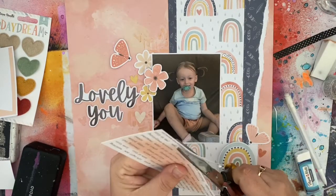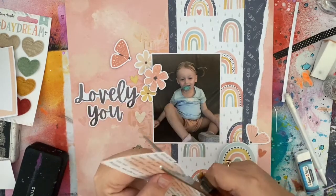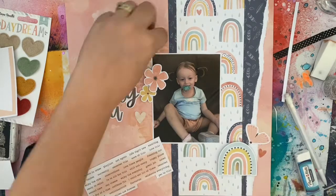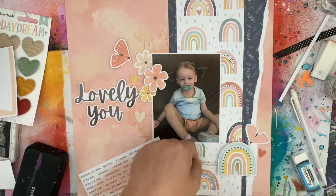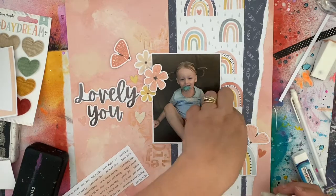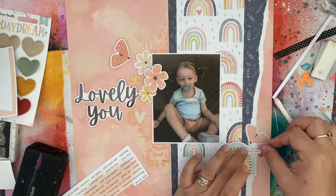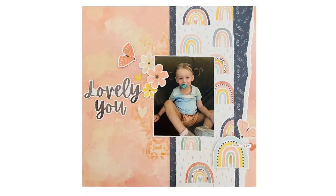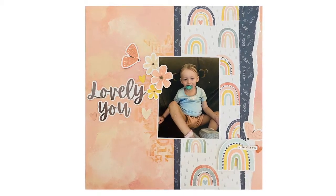I love that these little word phrases came included in the printables — they're just so cute. I've added one on top of my little rainbow for something a little bit extra. And that's it for my layout. I do hope you've enjoyed this page — I sure enjoyed it. I'll be back real soon with more. Bye for now.